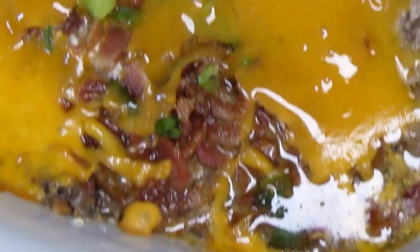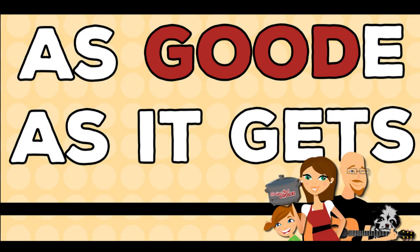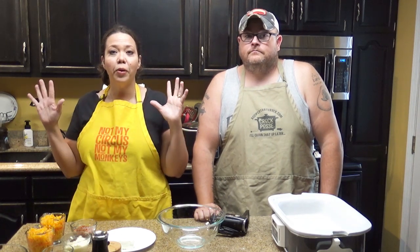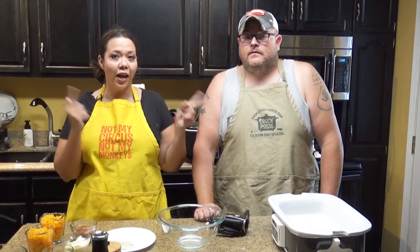Hey guys, today we are showing you how to make crock pot low-carb bacon cheeseburger casserole. Hi and welcome back to my kitchen. I am Chris from recipes at crock.com. I am Mikey from the same thing. And we are here today to show you guys a yummy low-carb recipe that we're going to make in our casserole crock.